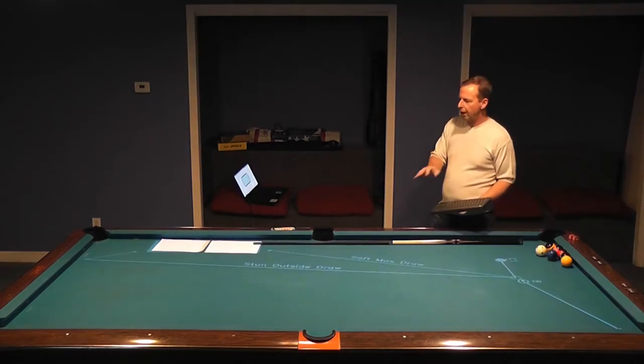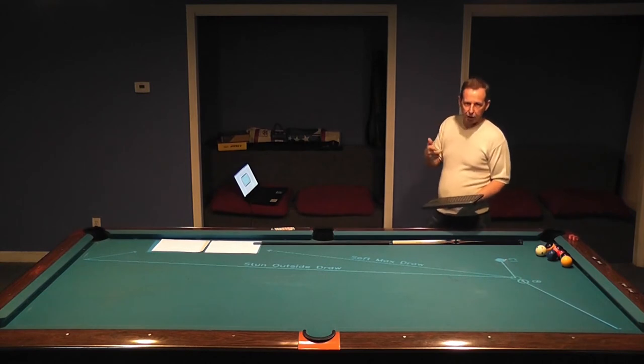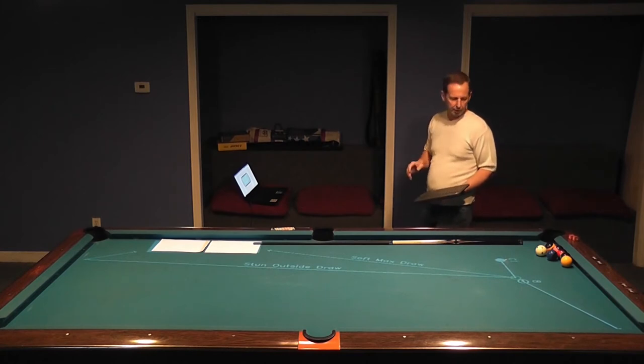Before we do shot number five, I just want to explain a little something about this projector system. It's called the Illuminating Cueing Arts, Robin Dreyer, I believe. Great player, great instructor — I love talking to him, I can't believe how smart he is, and he invented this. If you can get one of these in your home, you should do it. It has so many programs and it makes it easy. It's great for teaching.